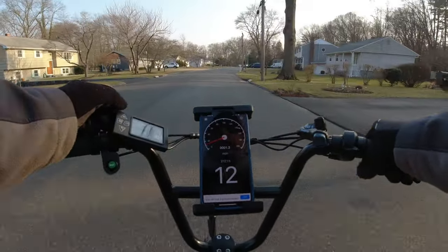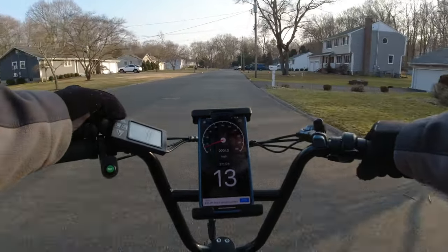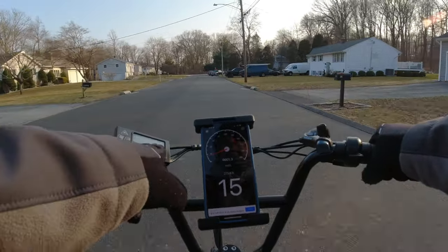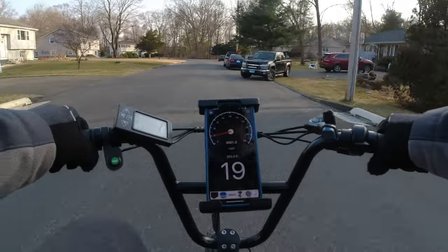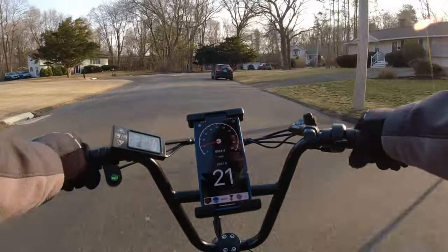PS3 — this is a 500-watt motor, by the way — we're doing 13. PS4, we're up to 15. The speedometer's about a mile off. And finally PS5, still climbing — there's 20. Yep, 20 miles an hour at top speed.